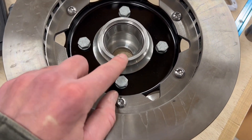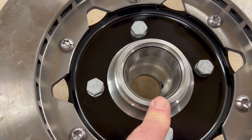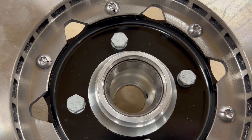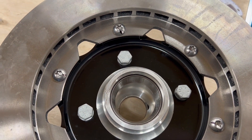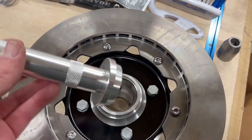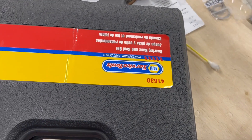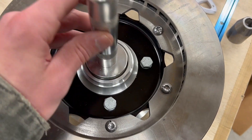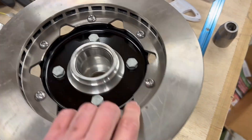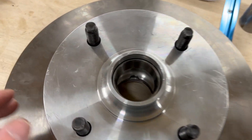I've already got the new bearing races installed on this side. If there's any question about whether you can use a race kit to install these, you can. I've seen videos where guys tap them in with a brass drift, and I pretty much destroyed my drift trying that. I happened to have one of these bearing race and seal sets from Napa — it just sits on there and you pound it to drive the race straight home. I did the front side too, so that front race is installed.